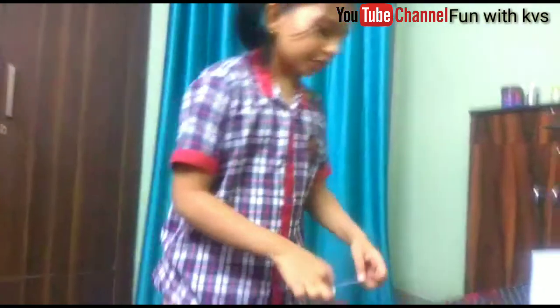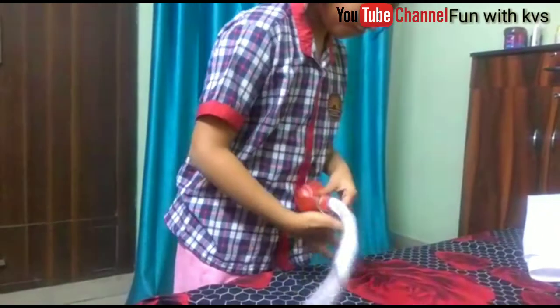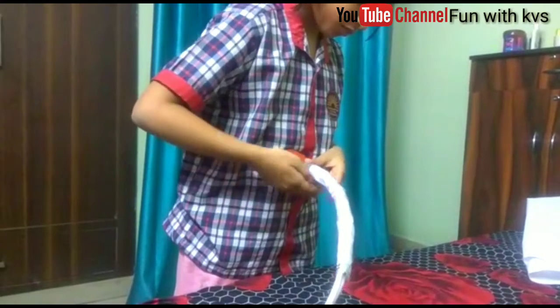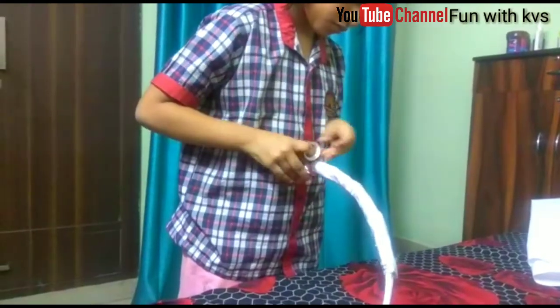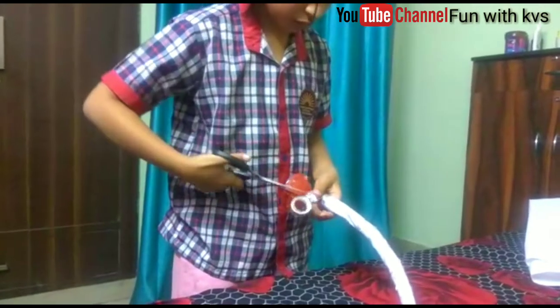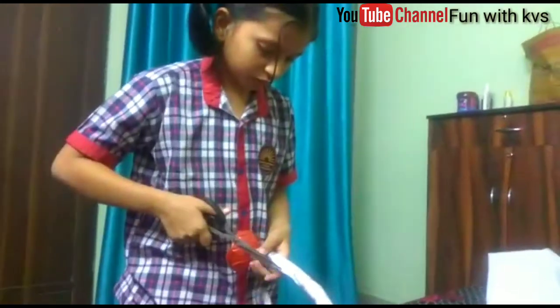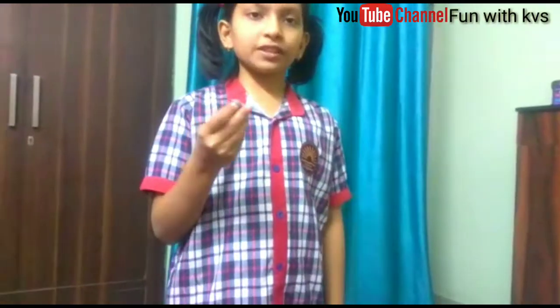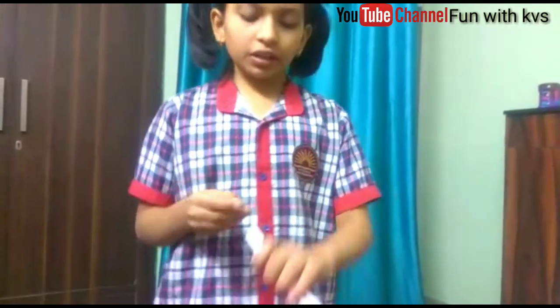Then we have to hide the cap with the glitter tape. Finally, we have to fix the earbud in the tube.